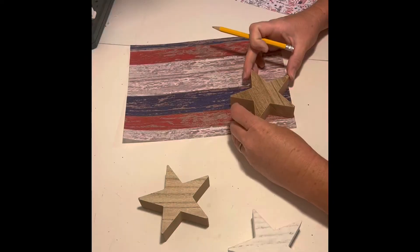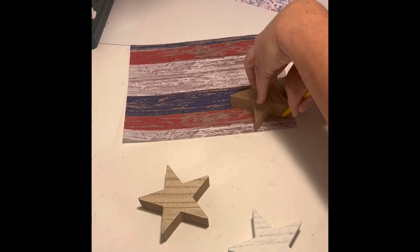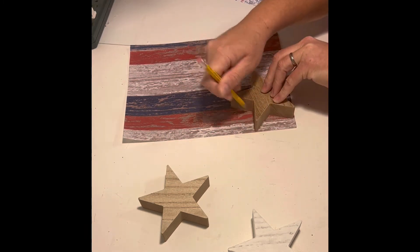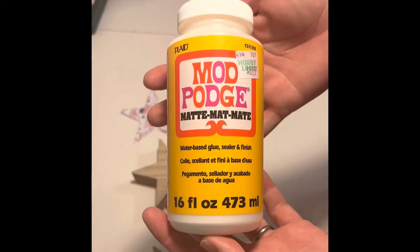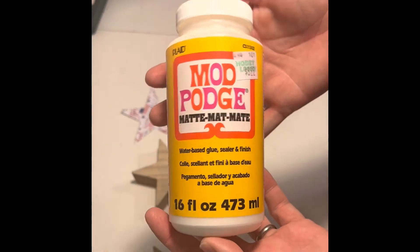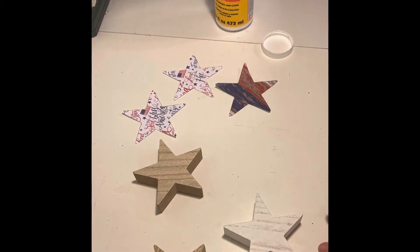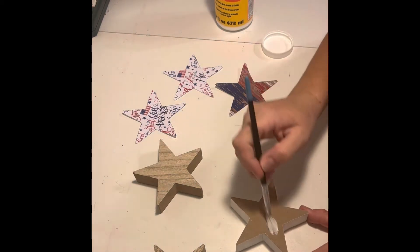For the third one, I traced it out on the distressed red, white, and blue stripe paper. To adhere the paper to the stars, I used matte finish Mod Podge, did a thin but even layer across the back side of each of the stars, and let that dry.